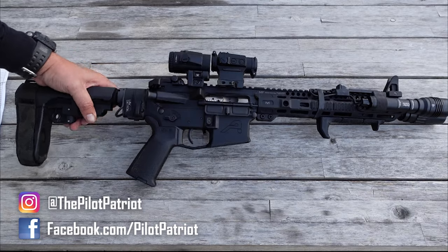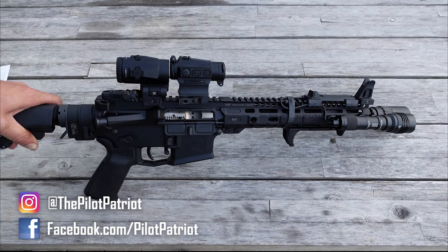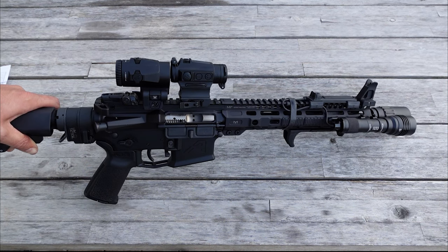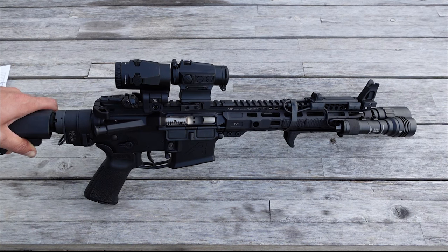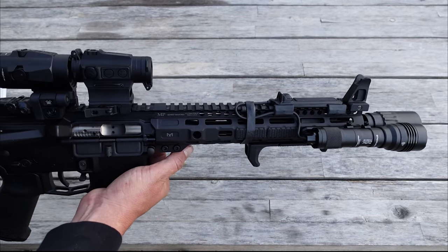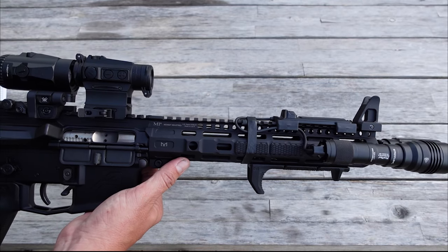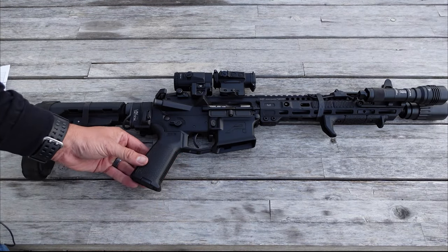For my barrel, I went with the Ballistic Advantage BA Hanson 11.3 inch barrel. I think that's a good size for a pistol — you get a little better ballistics than the short 10.5, but you still keep it at a nice manageable length. If you're not aware of Ballistic Advantage, they make some of the best AR-15 barrels on the market right now, especially their BA Hanson line. For my grip, I just kept it simple with a Magpul MOE grip.